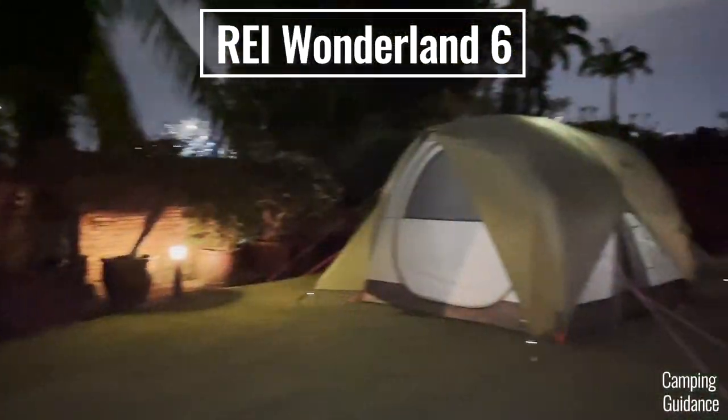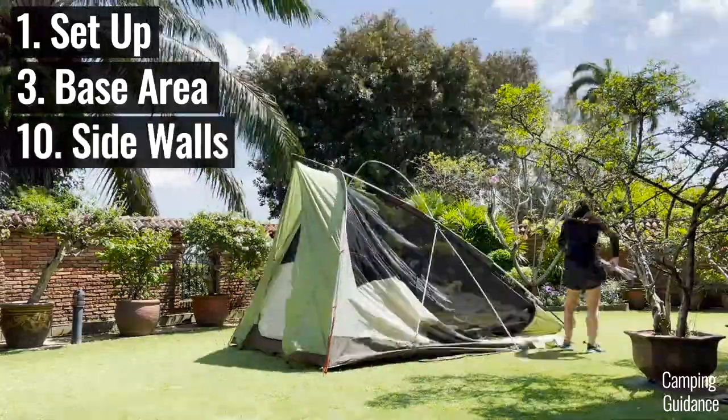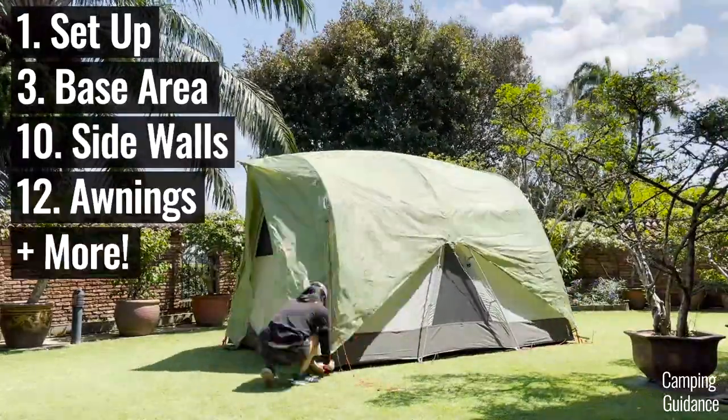I'll be testing this REI Wonderland 6 for its ease of setup, base area, side walls, awnings, and much more.